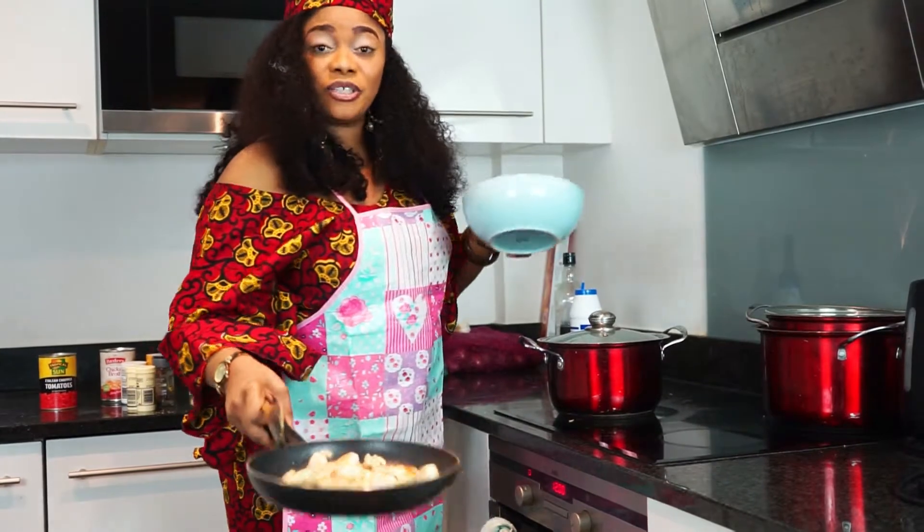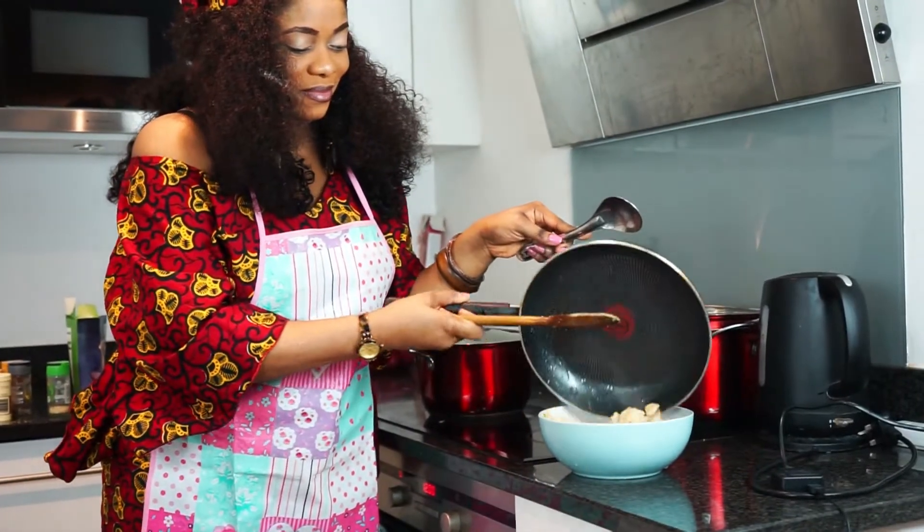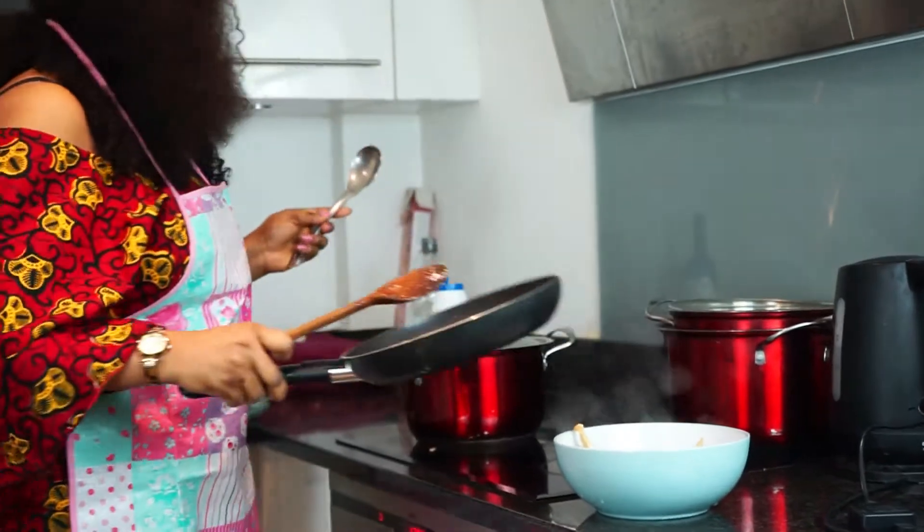Our chicken breast is all done. We will just add it into the game bowl. Perfect.